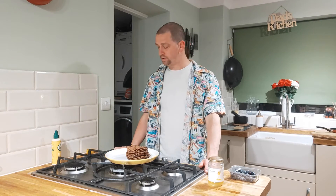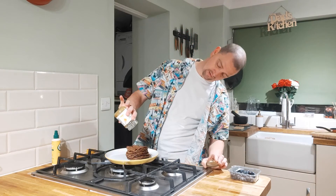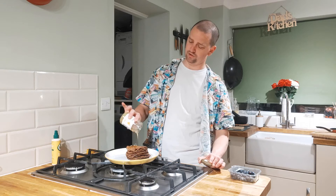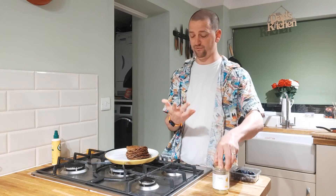So there you have it, guys. Got our pancakes all piled up nice. Now all we've got to do is add an extra little bit to it. Throw a little bit of honey in there — just to sweeten things up a touch. Get it all oozing over the side. About a tablespoon on there, two if you're feeling naughty.